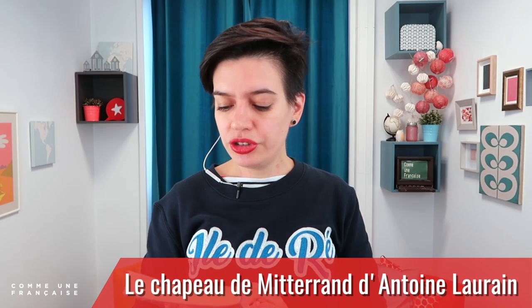Last month I went to my library and picked this book — not entirely by accident, but because the library said it was very nice and I was looking for a short book I could read quickly. It was Le Chapeau de Mitterrand by Antoine Laurin.